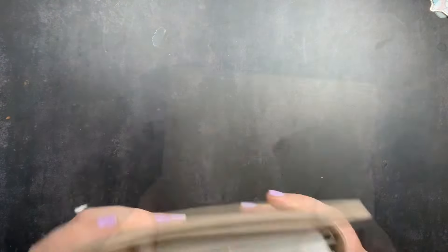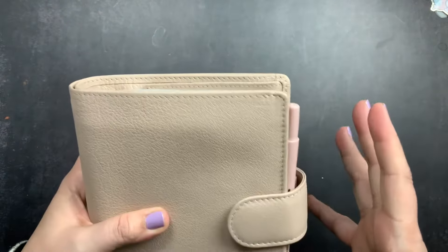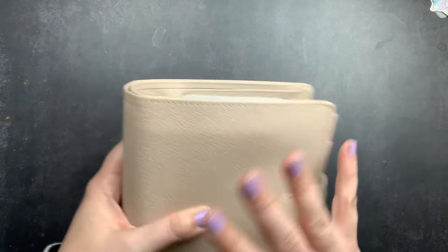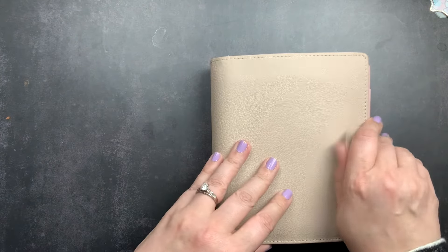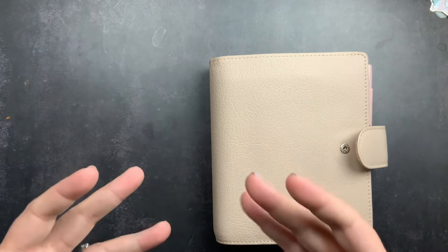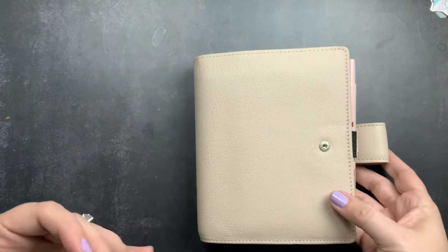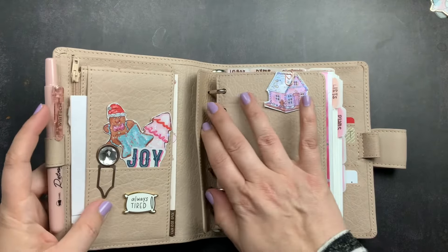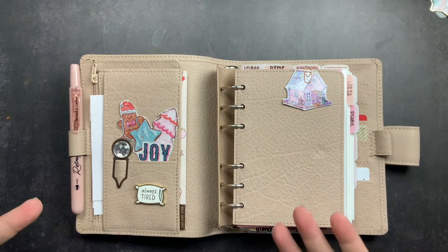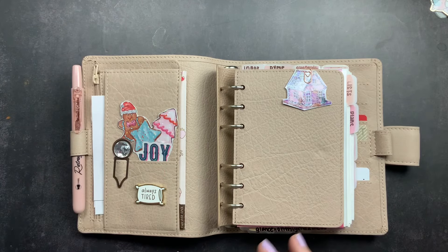You could fill a ring-bound planner full of inserts just from freebies. Then you see the Instagram posts, reels, and YouTube videos of people with these beautifully chunky ring-bound planners — all those loose notes, post-its, inserts, trackers, photos — and it makes you want to do that too. But that's really not me and not how I plan. I've realized I actually don't like a big chunky planner.